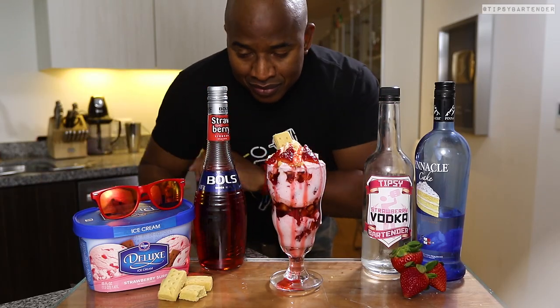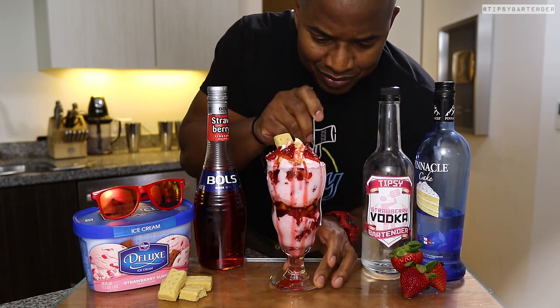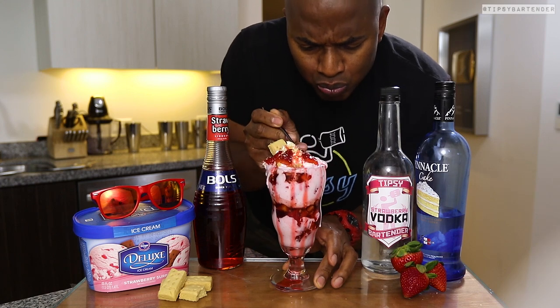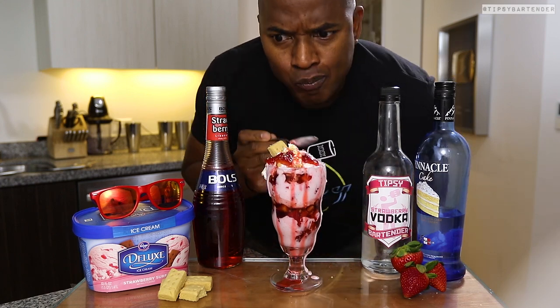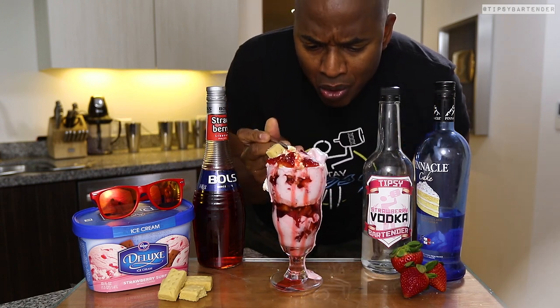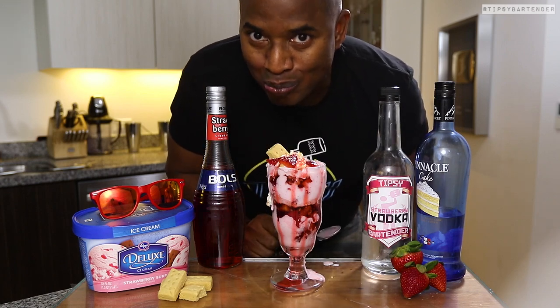Stay tipsy, my boy. Let me try this — let me grab my little spoon. I want to diet, but I'm going to cheat just for you guys. And you want to know what I taste? Heaven. Seriously, I hear the angels singing. Is that Jesus? Stay tipsy, my friend. Stay tipsy. Later. Man, this thing tastes good. I was really hungry today. Cheat day.